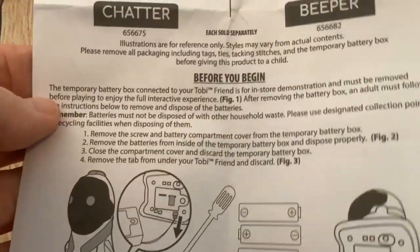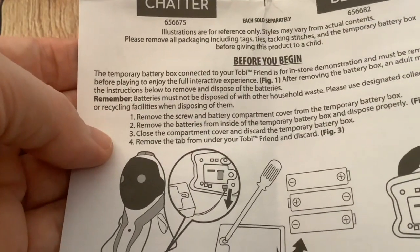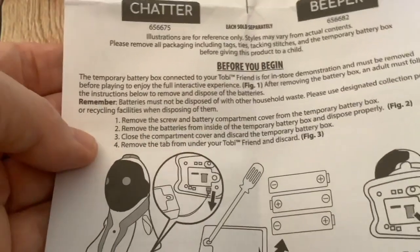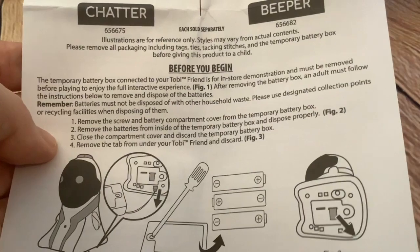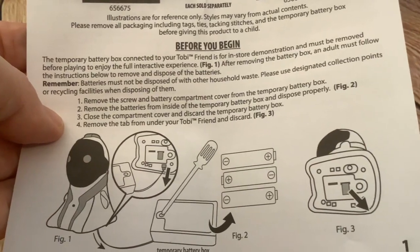This is really strange. The instructions say: temporary battery box — before you begin, the temporary battery box connected to your Toby Friend is for indoors demonstration and must be removed before playing to enjoy the full interactive experience. How odd! So the whole black plastic unit there is a temporary battery box — surplus to requirements.